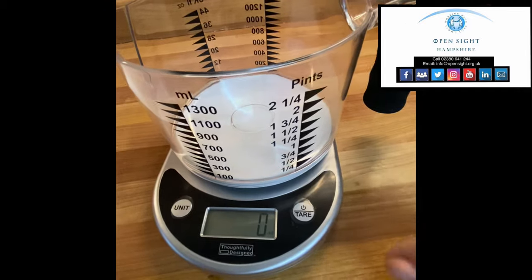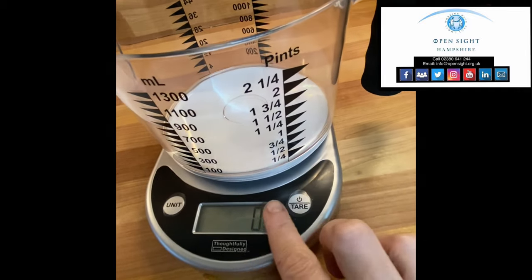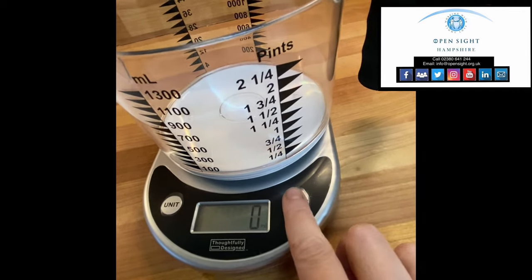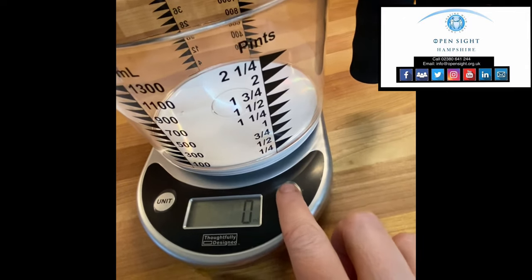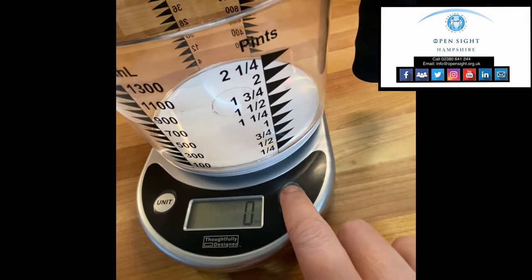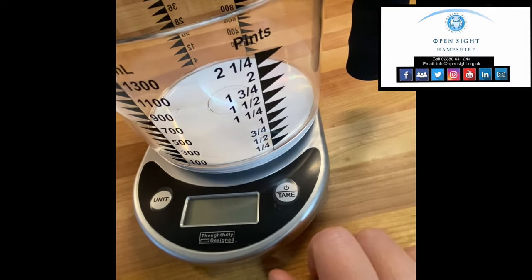Just to show you how to turn it off: find the right-hand button on the front again — the embossed button, the one you use to turn it on. If you hold it in, it will turn off.